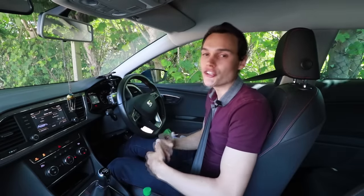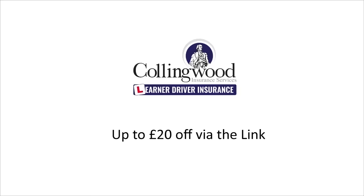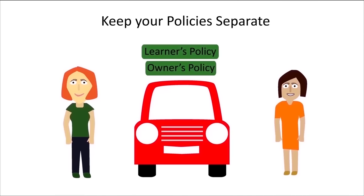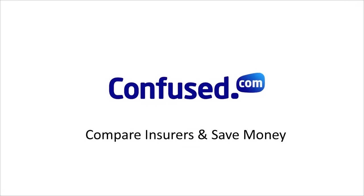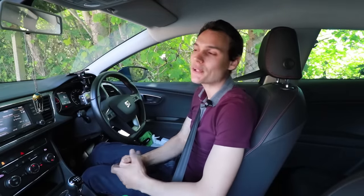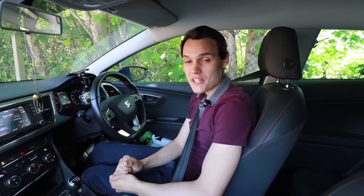If you're practising without an instructor, make sure you have insurance - get £20 off via the link in the description to Collingwood, who provide specialist learner insurance allowing you to practise in a friend or family member's car without risking their no-claims bonus. For your own car, click the link to Confused.com - they have the widest selection of cheap insurers for young drivers. I hope the video helps you brake more smoothly. Please give it a thumbs up and subscribe. I'm Richard, this is Conquer Driving - until the next one, cheerio.